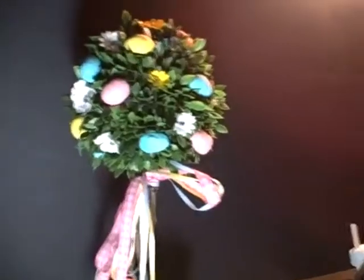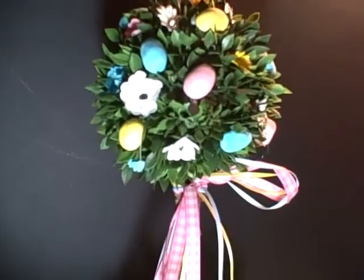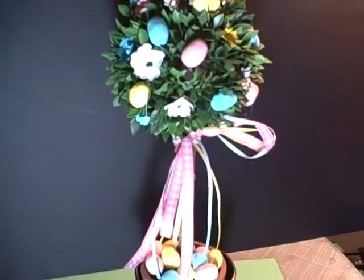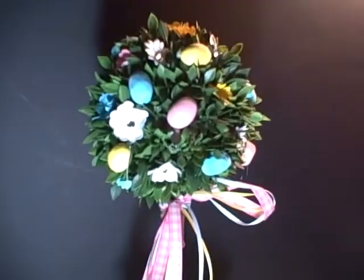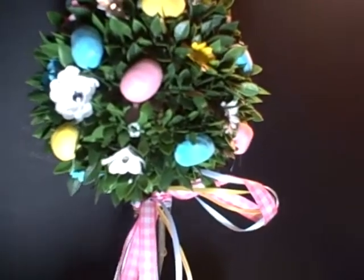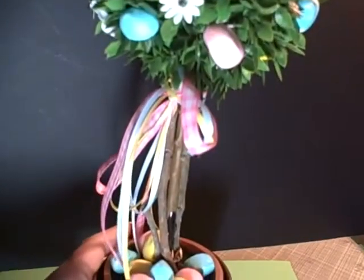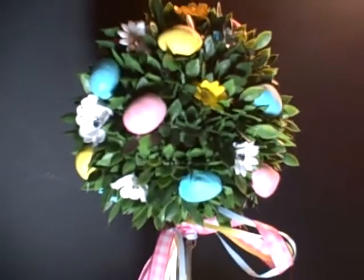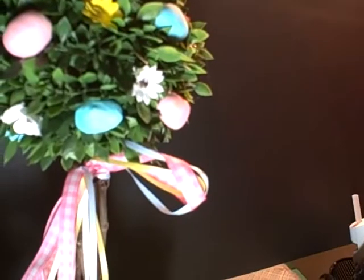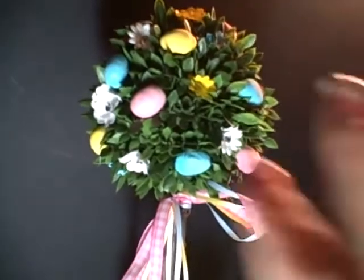Actually, I got inspired to make my own topiary from one that I saw that was smaller and in a porcelain egg. I hope that you enjoy it and try it yourself. I just wanted to show you how very versatile Lindy's Stamp Gang is — it shimmers and glimmers anything. So go to the next spot on the blog hop and thanks for watching as always. Happy Easter! Bye.